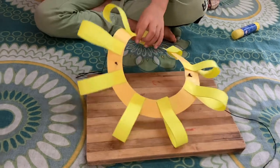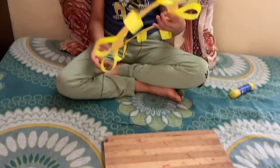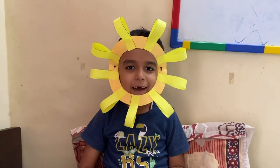We have made it. Let us show you how to wear it. So guys, I am Sun. Now I am looking.